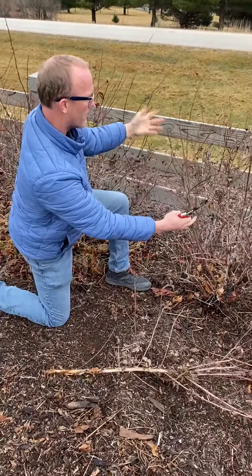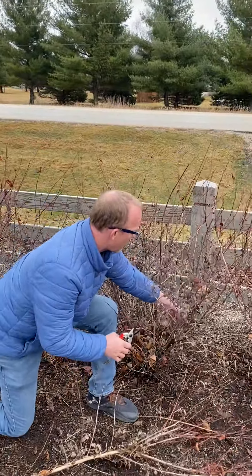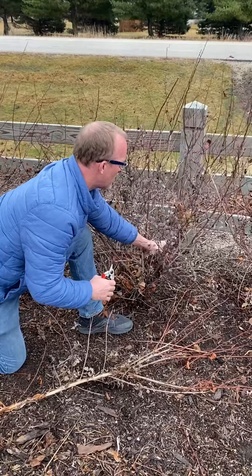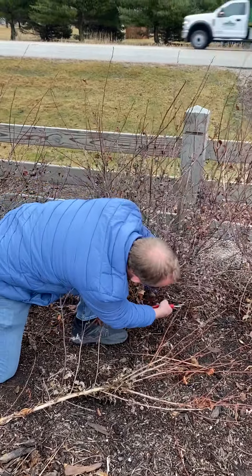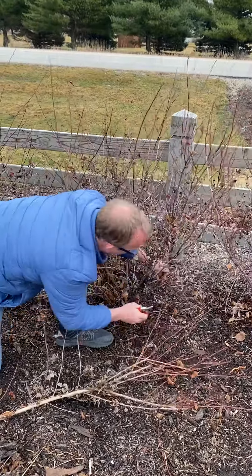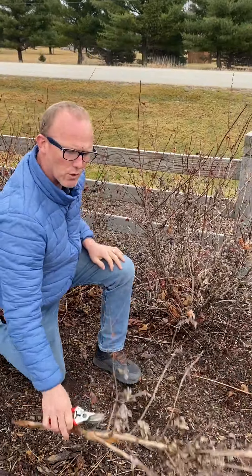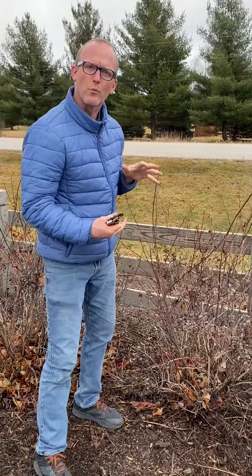So we can see already the shrub looks different. I see another one over here that's a little bit thick right in here, so I'm going to try to pick the biggest and the tallest one. I'm going to cut it as low as I can to the ground and pull it out. What this renewal pruning is doing again is opening up the space in the crown so that we can have a really dense live crown on the shrub.